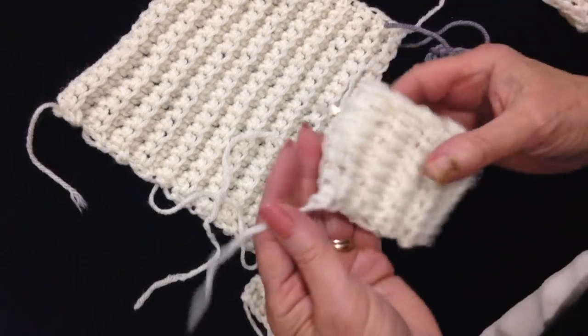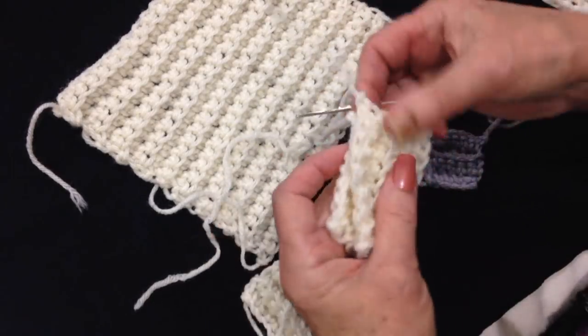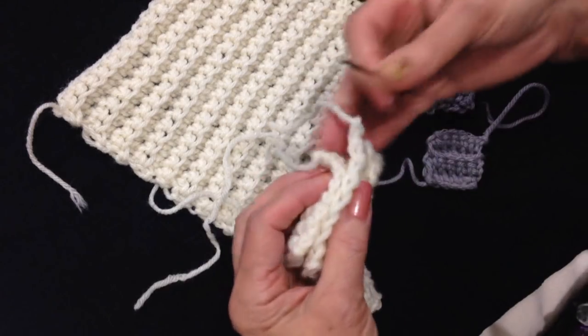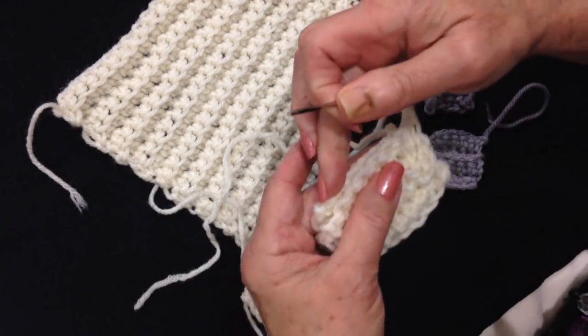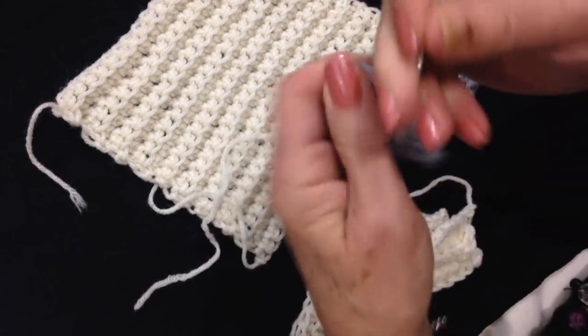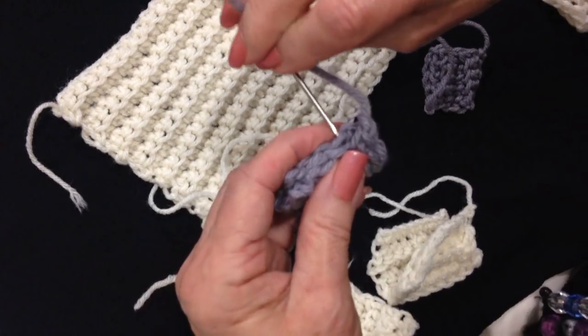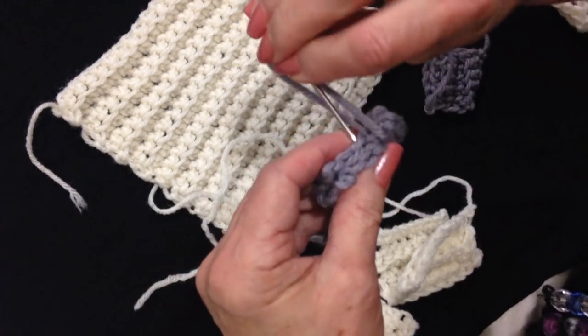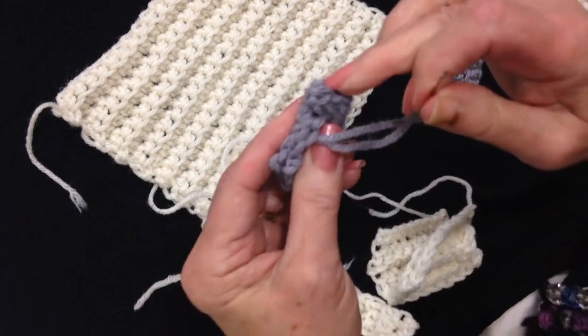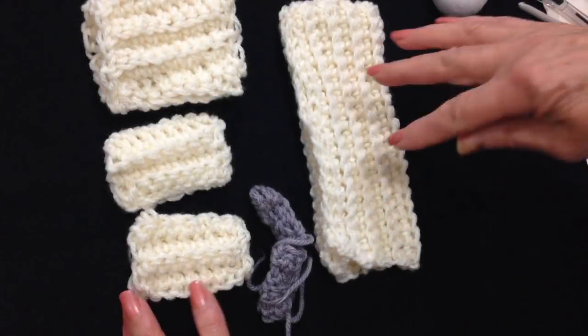Now I'm going to sew all these pieces into tubes. For the sleeves, I'm going to fold them in half, thread a yarn end into a needle, and sew up the side. I'll do that to both sleeves. For the mittens, it's the same thing — fold in half and sew the seam. You don't have to sew the bottom; it doesn't really matter. I'm going to have everything sewn into tubes: the coat, the hat, the sleeves, and the mittens.